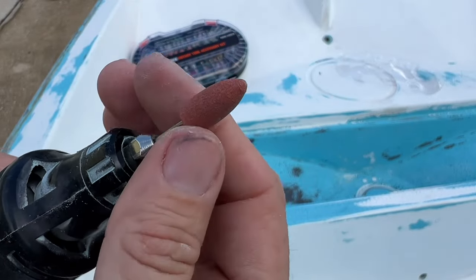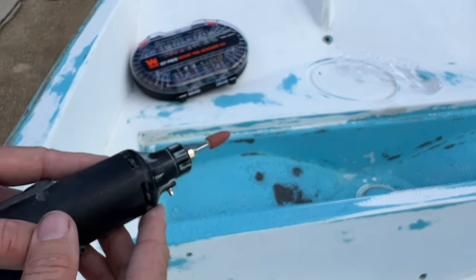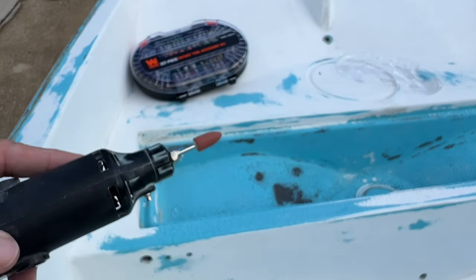You can see here we've got this little dremel stone tip. We're going to be able to get down nice and neat into those little grooves there. Let's get started.